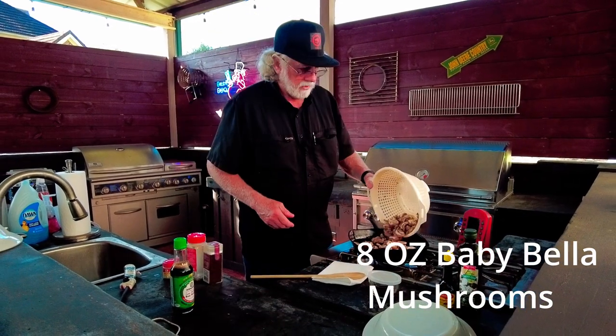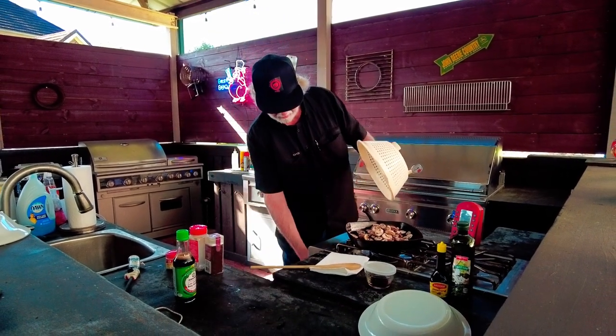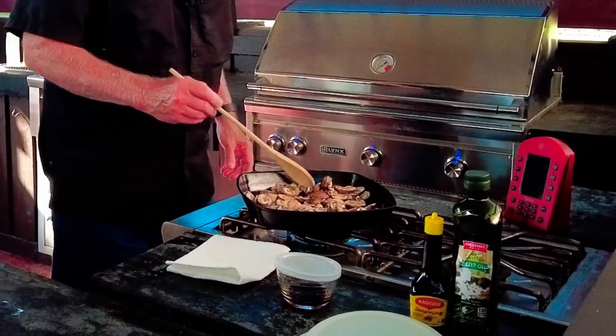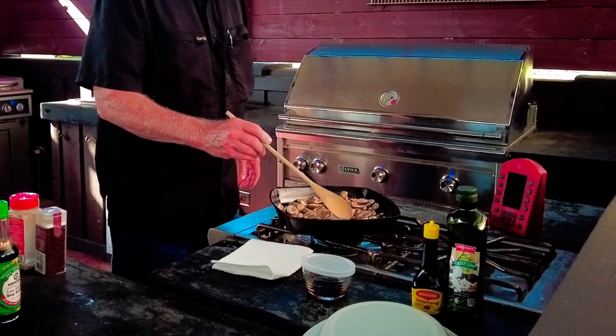So we're going to put these in there. I'm starting a timer just so I can keep up with about how long we've gone in the process.